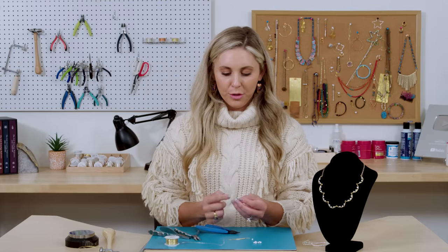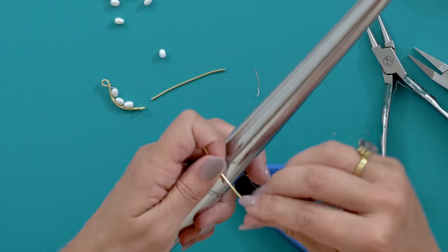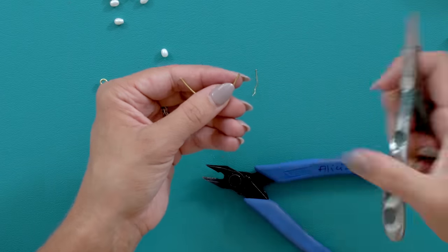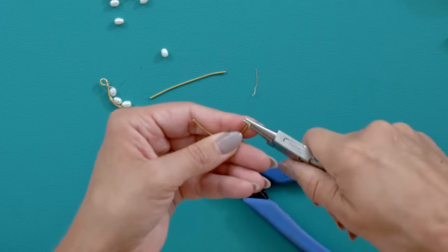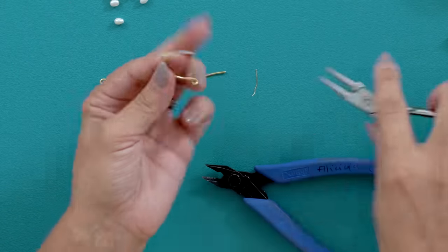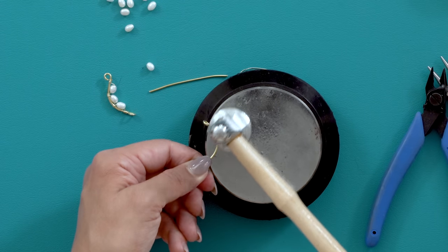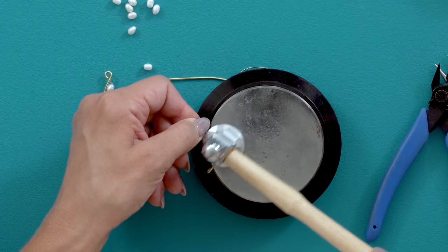You're going to do that same thing eight times. Remember to always make your loop going back towards you on the right. Take your two inch 18 gauge wire, push it around something round. Take your round nose plier, always on the right side, roll that loop back towards you. And the left hand side, you're going to roll it to the side. So it looks like that. Come back with your bench block and your hammer. I'm hammering this to give it some texture so when I'm wrapping my beads on there the wire doesn't slip.